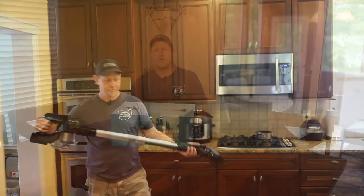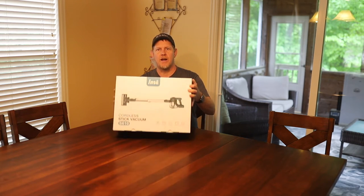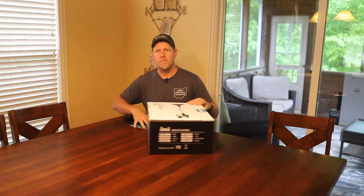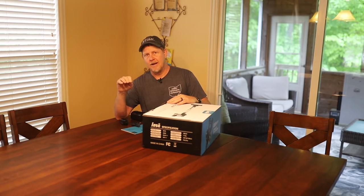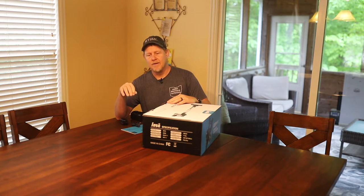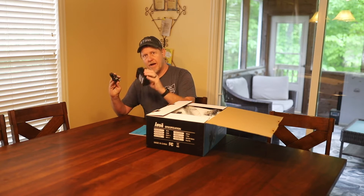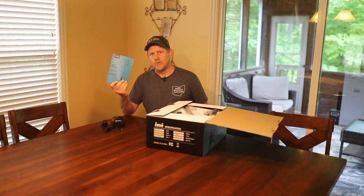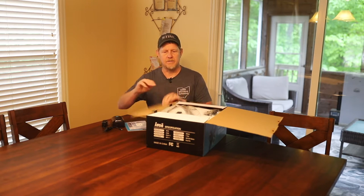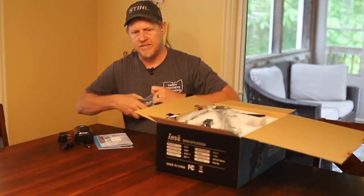I was sent this cordless stick vacuum cleaner to try out. We're going to do a quick unboxing and then put it to use. We've got some cleanup to do around our pet rabbit cage, and I've got a puppy coming tomorrow, so we're looking forward to having this portable vacuum cleaner around the house. I'd already opened it up and got the charger and battery out so we can put it to use right away. There's also a user's guide and a quick start guide.